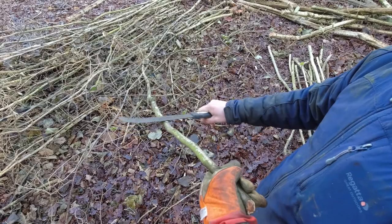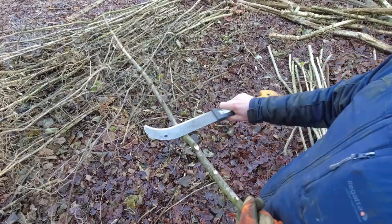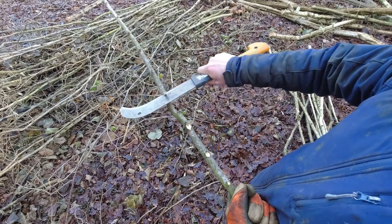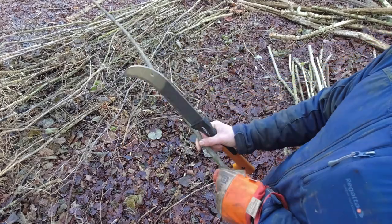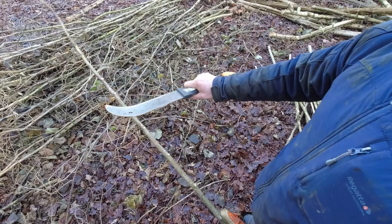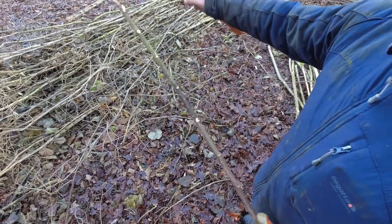Twist the rod and knock off those side shoots. It hasn't got to be perfect, but you don't want to go too deep. As an example, if you go too steep, what will happen is you'll end up stripping into the bark, which you don't want. Just work your way up the rod. Some people have got different techniques for this, but mine is kind of a push-forward technique. Works for me.